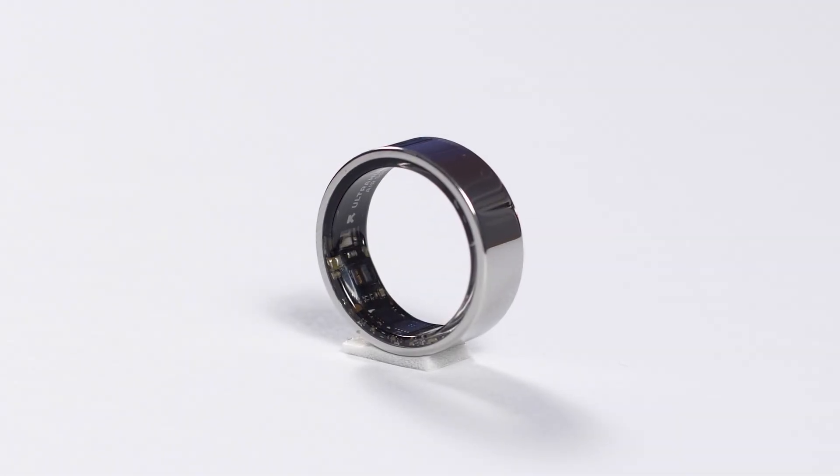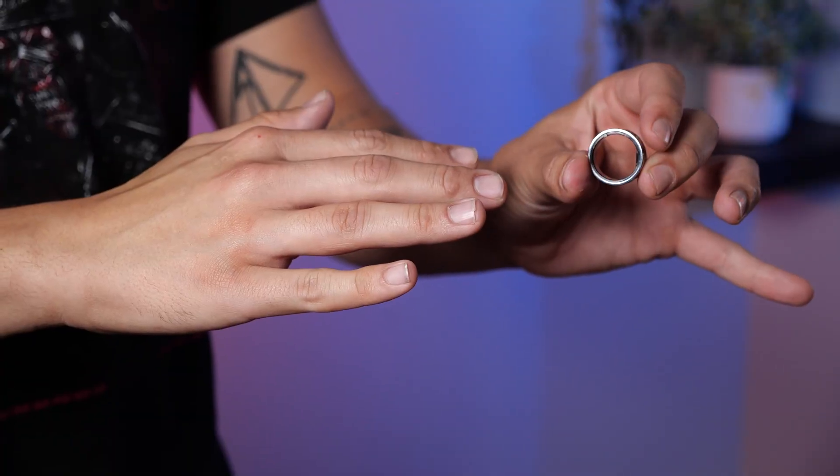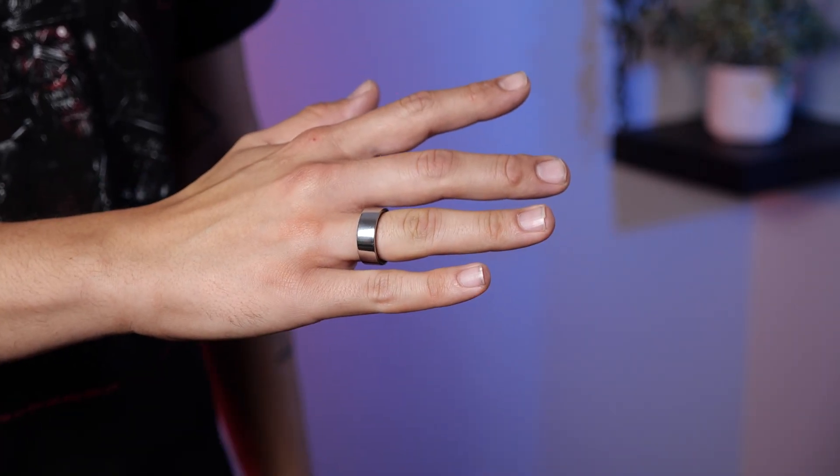It's been a little over a weekend with the UltraHuman Ring Air and I have some thoughts. The first category is comfort. In all honesty, it's incredibly comfortable and you can barely tell it's there most of the time — I can't even think of a time where I was like, 'oh, the ring is on.' If you're not used to wearing rings, that'll take some getting used to, but otherwise it's very easy to get situated with. As soon as it's on, a few minutes later, you forget it's even there.